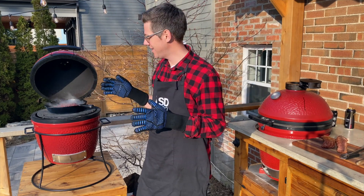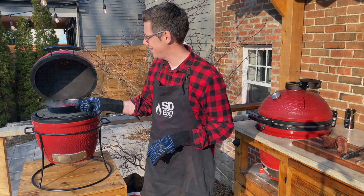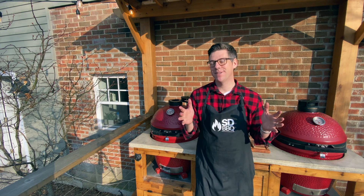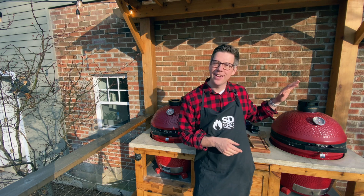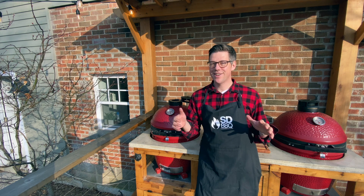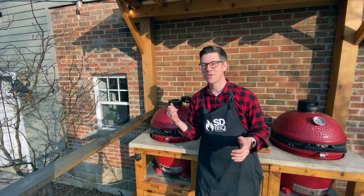Our sauce is done. I'm going to take this inside and set this pan on a hot plate — we'll get ready to serve it. Last but not least, it's time to sear our pork tenderloin. By the time we got our cherries off and Brussels in, we're sitting at about 650 degrees. That's a perfect temperature to sear our tenderloins. Let me bring you a little closer so you can have as much fun as I am searing these on the Kamado Joe.